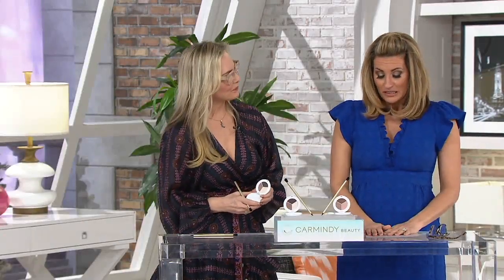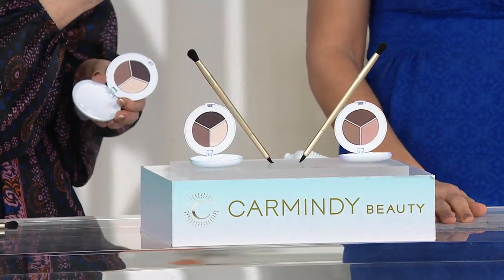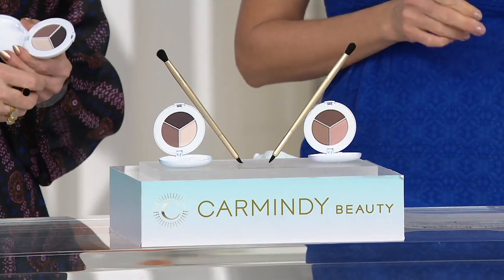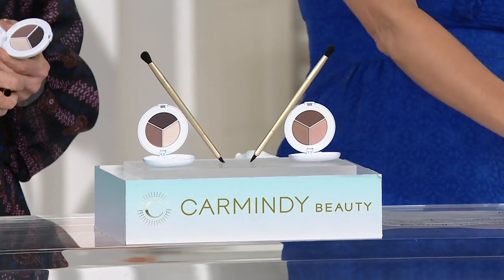I love an eyeshadow palette, I'm not gonna lie. The 12-shadow palettes — I get a little confused. Even though I love them and I buy them, I'm always wondering like, okay, so where do those colors go on my lid? It's a little overwhelming. It's a lot.